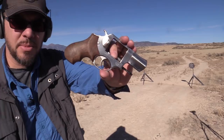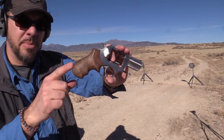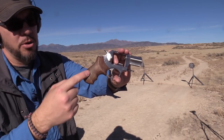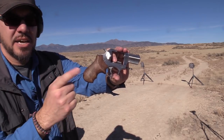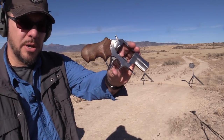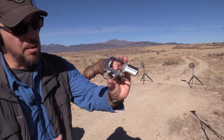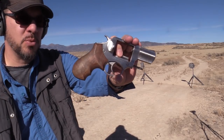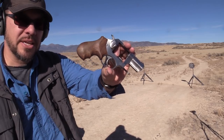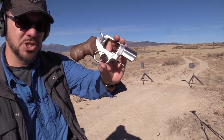Ruger SP101 357 Magnum, shooting 38 special today. This gun is wearing Badger grips — specifically their Badger boot grip in purple walnut with a tung oil finish. I'm not sure if they still have the purple walnut available; I looked on their website today and didn't see it, only American black walnut. It probably looks pretty similar, but I love the way this combination looks. Let's see how it feels as we shoot it.